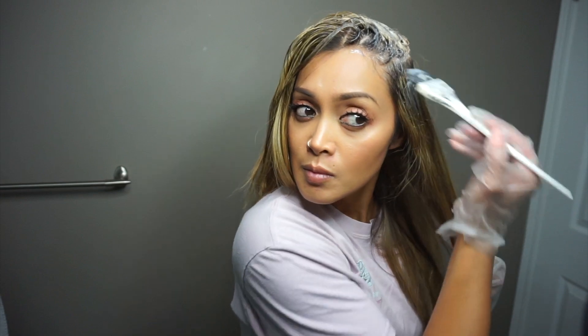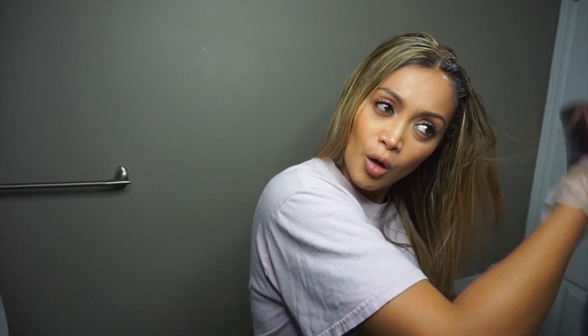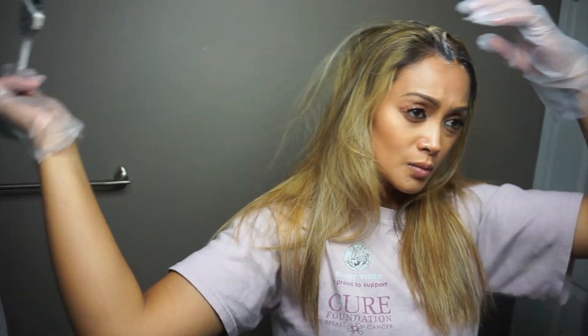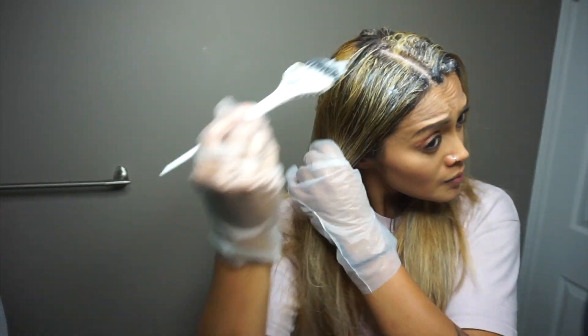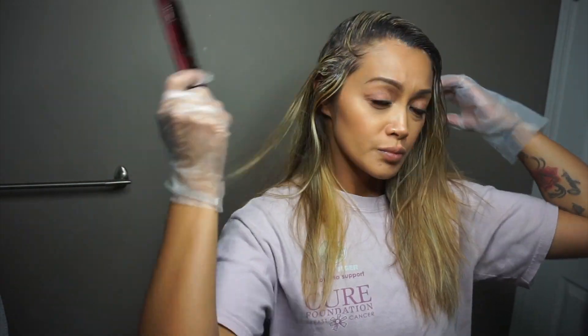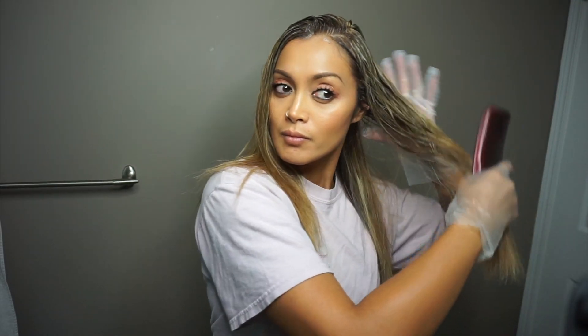I've seen it at Sally's and was curious how it would turn out. I've heard some mixed reviews on it, but I wanted to be the judge for myself and see if it would actually tone well. After finishing with that side, I usually take a comb and just carefully comb the product through the hair to make sure it is being saturated evenly. Once that side is done, I'm going to repeat the same thing with the right side and the back. Now that the roots are done and being processed, I'm going to work on applying the toner to the rest of my hair, brushing it on and using my fingers to blend it all in.